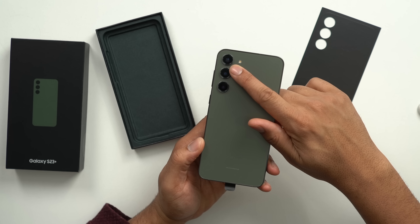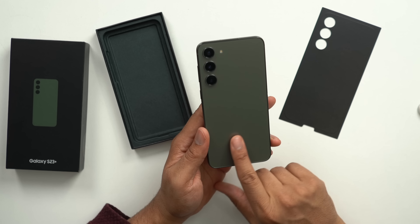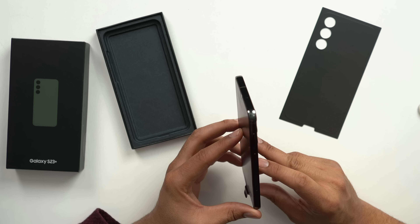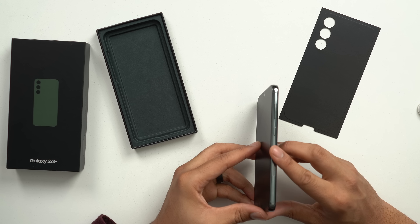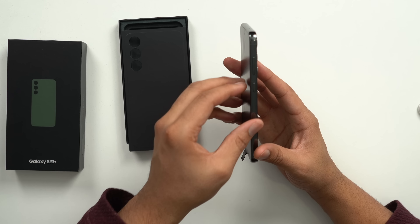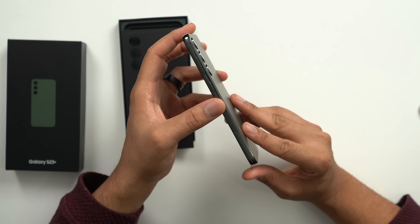We have our three lenses at the very top, and then we have the Samsung logo at the bottom written in this shiny same color. We have our buttons on the side — the rails are sort of a tinted green as well. I really like these rails, they're super nice. We do have plastic on the rails. It's kind of a unique color — something I didn't really notice when I had a chance to use it ahead of time, but I really like these rails.